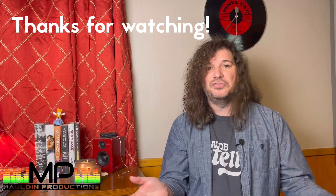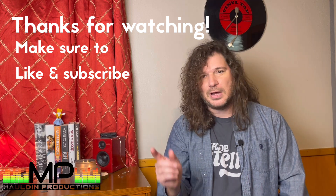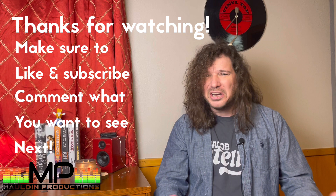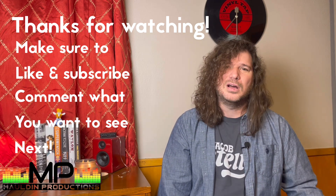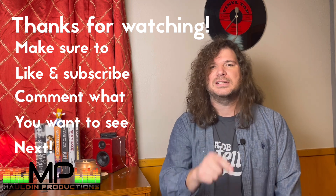Thanks for watching — this is fun. We're all kind of gear nerds, so it's fun to go through all this stuff. Make comments about other stuff you might like to see. We've got a ton of stuff in here — basses, microphones, studio preamps, and all kinds of cool stuff. Make some comments about the kinds of things you want to see, and we'll see you next time.